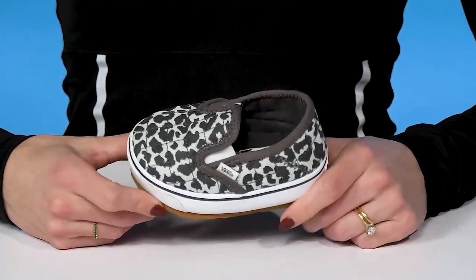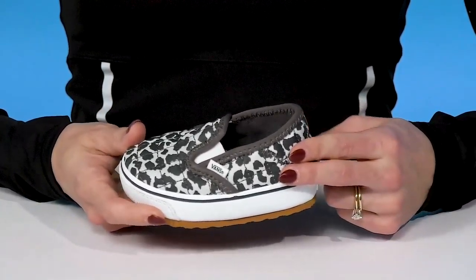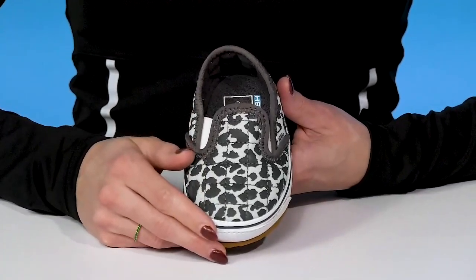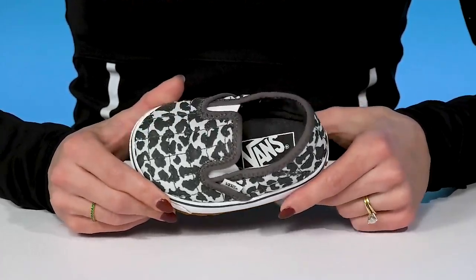Your little one will look off the wall when they rock these Leopard Prince shoes from Vance Kids. These are super cool and funky — I love the design and it'll look so cute with a graphic tee and some denim jeans.